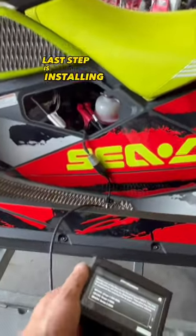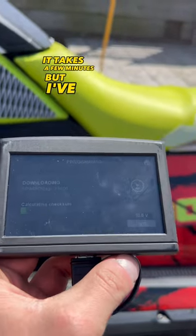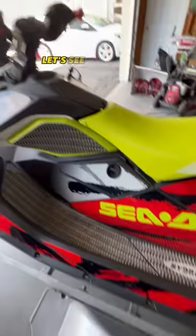Last step is installing the Stage 3 8600 tube. It takes a few minutes, but I've sped it up. Let's see if it'll still fire up.